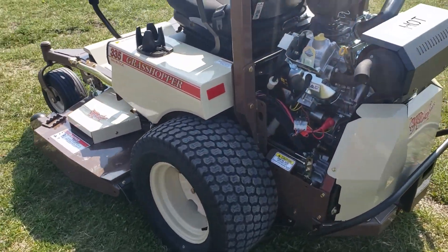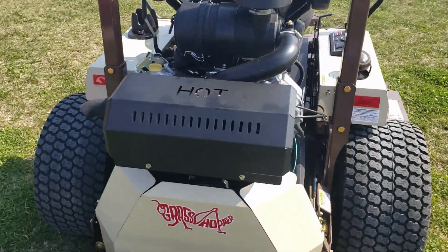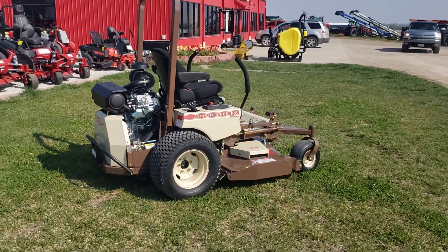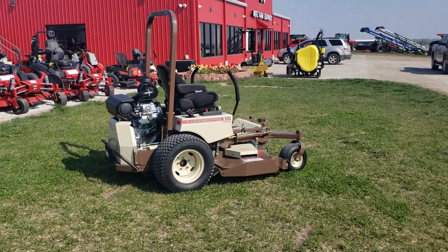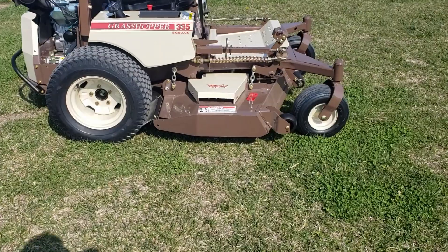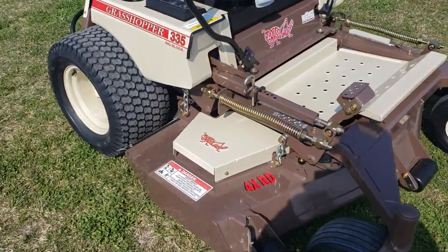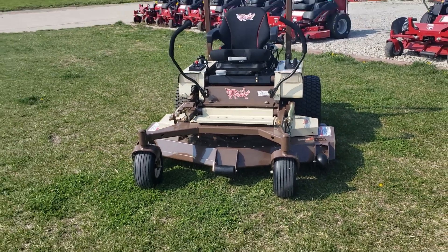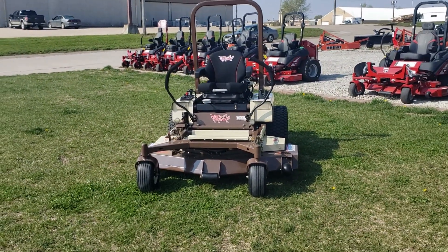You need to check that out. The 335 Grasshopper is a really, really nice mower. That premium rear discharge deck is something everybody should consider because you've got the ability to trim with both sides and you don't throw a bunch of grass out and have a bunch of windrows in your yard.